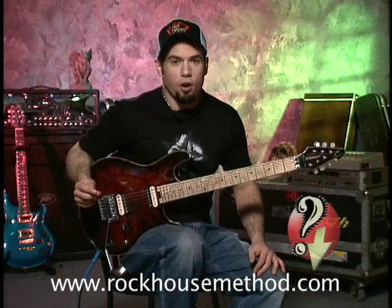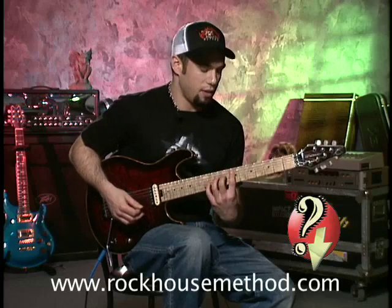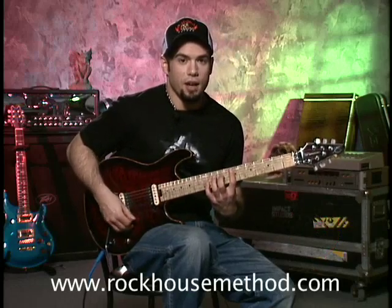These next chords I'm going to show you are power nine chords. They look like this based on the seventh fret on the A string, which is an E, so it's an E nine chord.